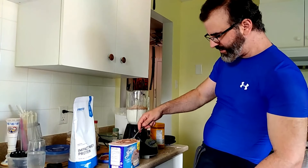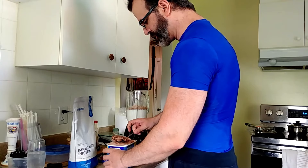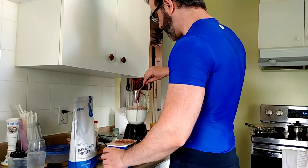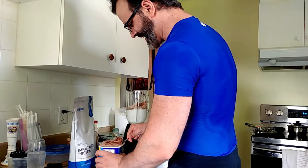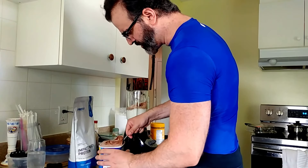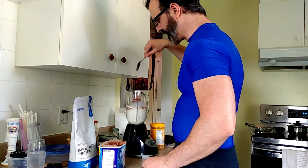I usually just get plain chocolate, but this one seems to have a bunch of different types of chocolates. You've got chocolate chip, looks like chocolate syrup in there too.